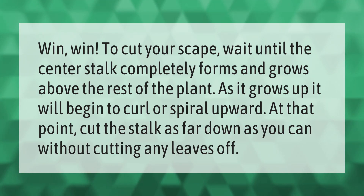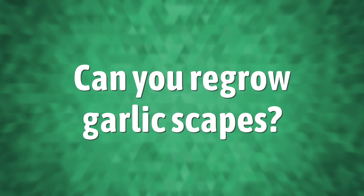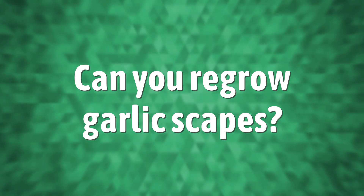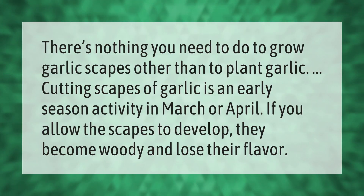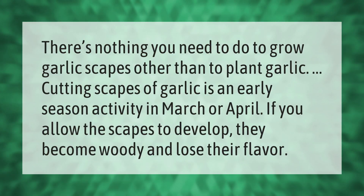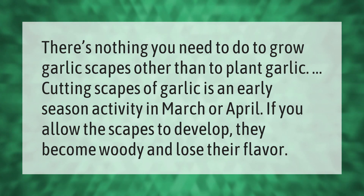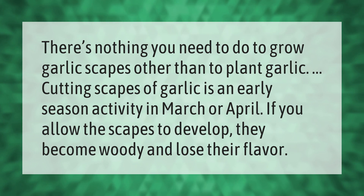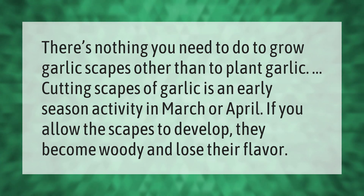There's nothing you need to do to grow garlic scapes other than to plant garlic. Cutting scapes of garlic is an early season activity in March or April. If you allow the scapes to develop, they become woody and lose their flavor.